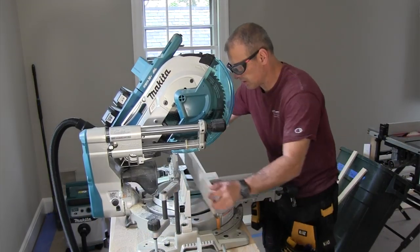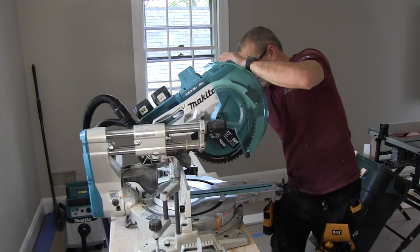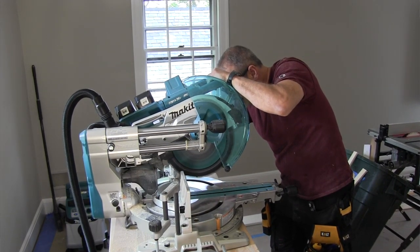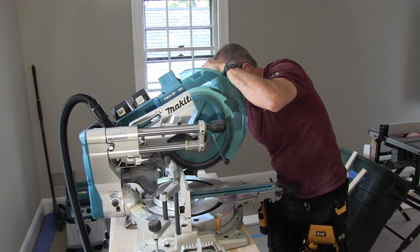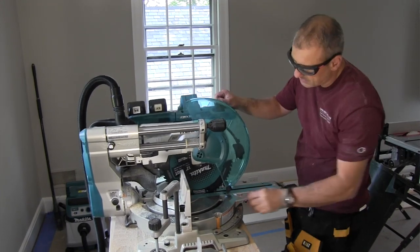The miter saw head can be locked in an up or down position for storage. We were surprised not only by how smooth it cut, but how powerful the cutting action was with two 5 amp hour 18-volt batteries. It's basically a wood-eating beast for a battery-powered saw.